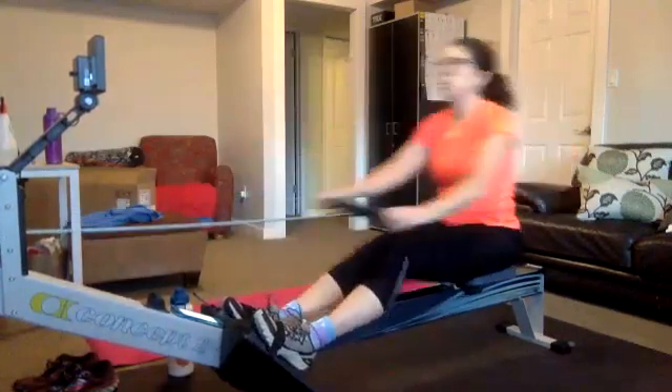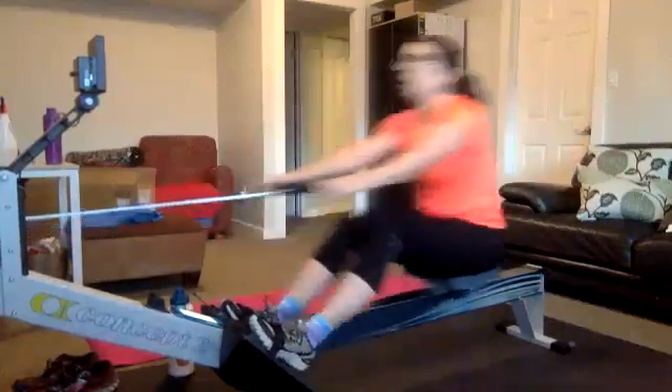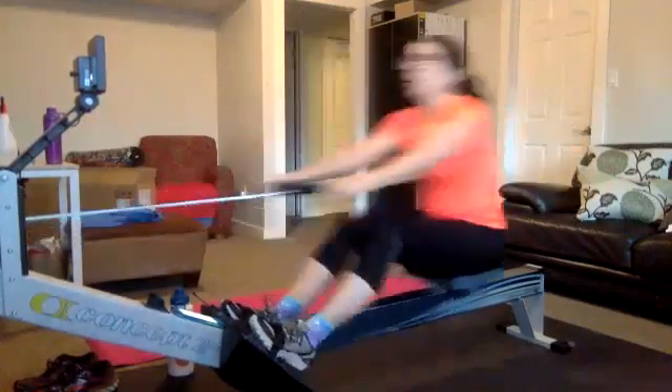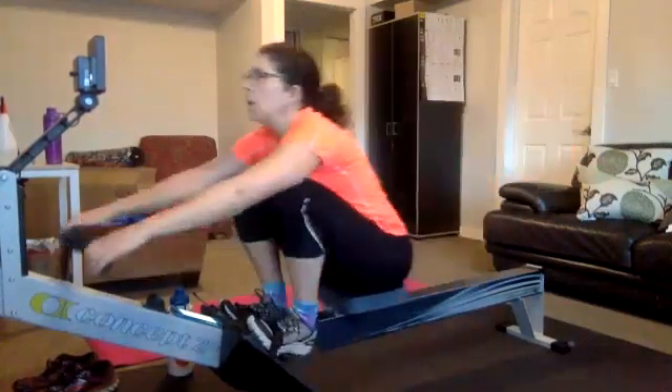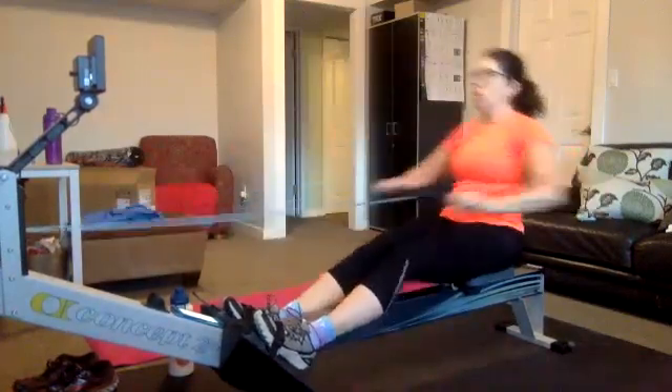30 seconds left. Really utilize that recovery. That's going to give you the rest, it's going to let the body recover. Let that energy store rebuild, get re-energized, get ready for that good explosion through the drive that we're going to be using on these 10 fours coming up.